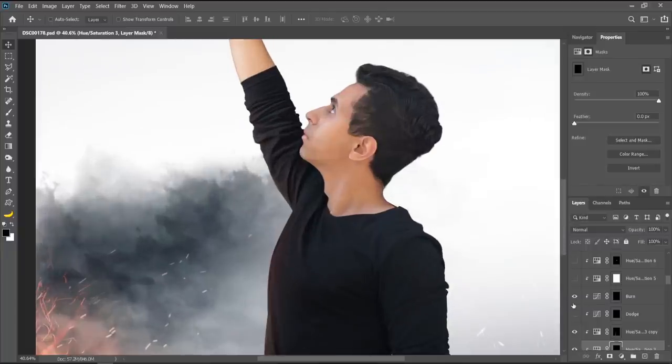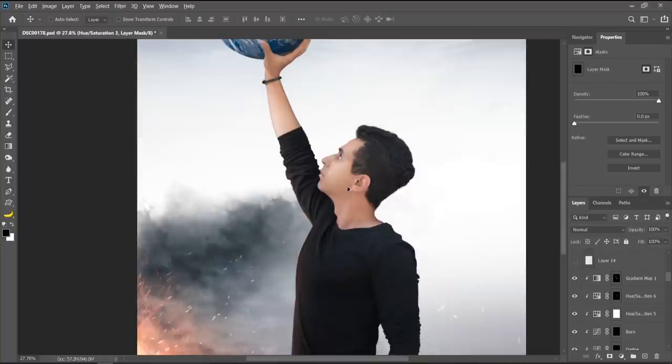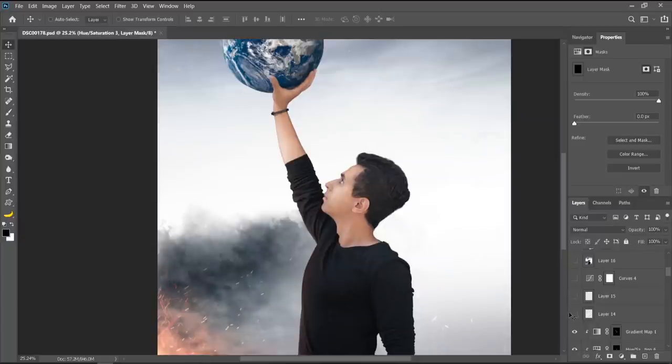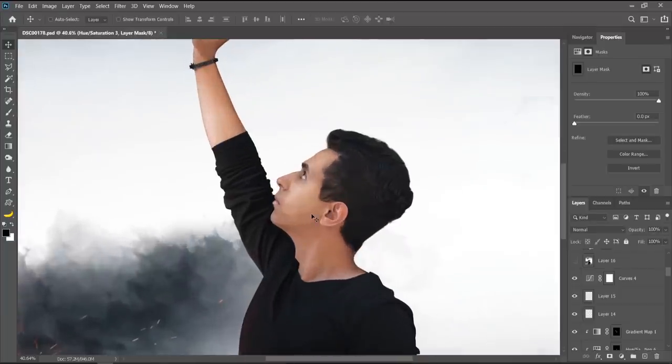I added another bright area to compensate for the flames on the left, then did some dodging and burning on my face — you can see how it helps draw out the face. I used hue saturation to adjust the face color. I wasn't satisfied so I kept changing it, eventually getting the color I wanted though it was a bit too bright. I added more shadow to make it look like I'm actually holding the earth. Then I darkened everything because it was too bright, and darkened the skin color pushing it more towards yellow than red.